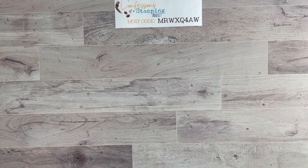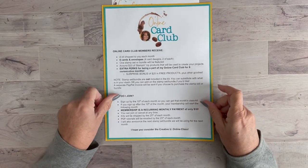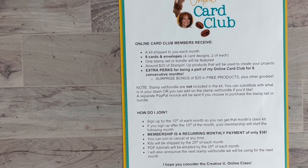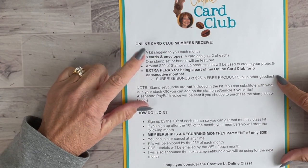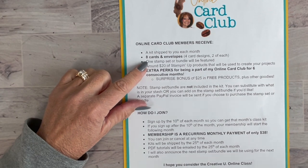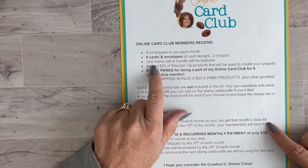Before we start today's project, I'm introducing my online card club for November. I just started this program in October, so we have one month under our belt. I'll show the projects we did so you can get an idea of the type of kit that will come to you in the mail. It's called the Online Card Club — each month you get a kit with eight cards and envelopes, featuring four different card designs with two of each.